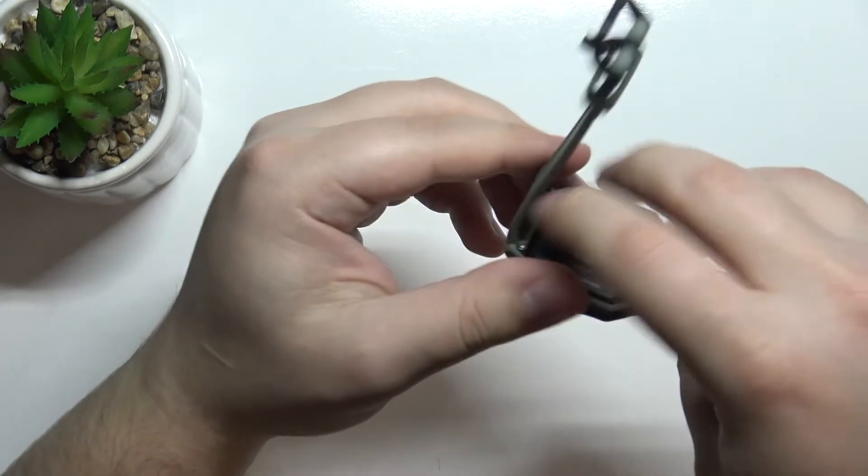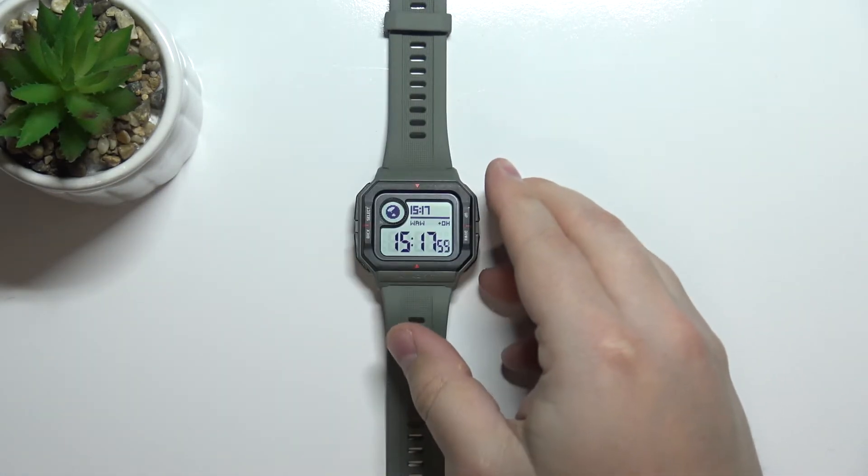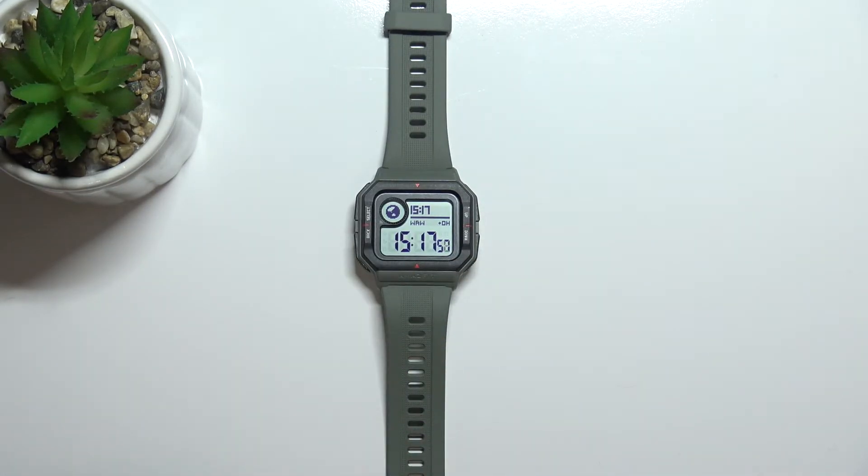Okay, I'm just going to put my finger on the sensor right here, but because of that my results might not be too accurate. Now let's continue with the measurement.